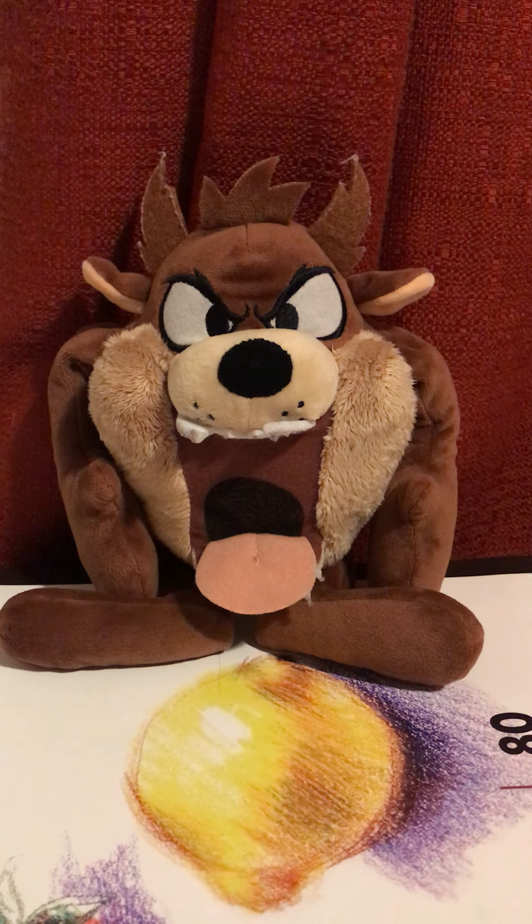Because it's a great plush to own for Looney Tunes fans like me. So yeah, thanks for watching. If you guys enjoyed this video, please give it a like and make sure to subscribe to TokoBirds19 for more videos. Let me know your thoughts down in the comments below. This is TokoBirds19 signing out.